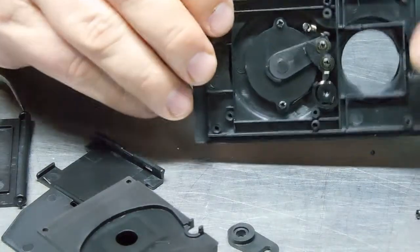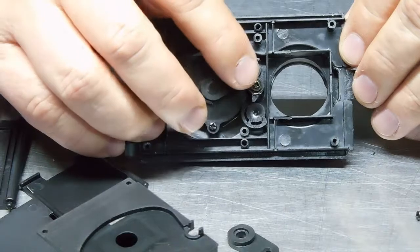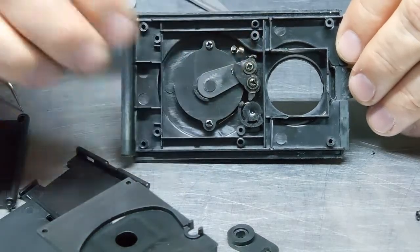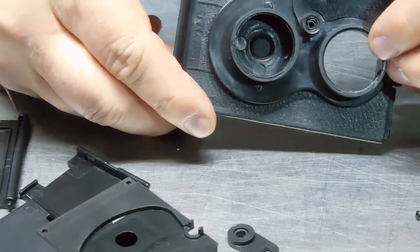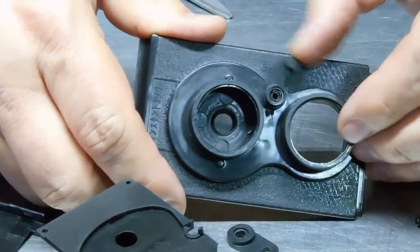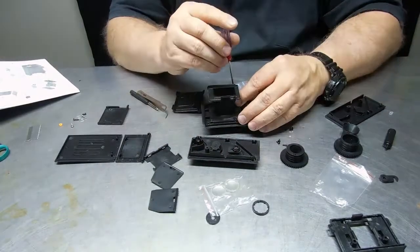So this is the shutter mechanism — I did get it to work. You have to balance the springs just right, and it depends on partial holds of bumps in the shutter itself in order to make it work. It's a little tricky but it can be done, and that's perhaps the only worthwhile part of that project.